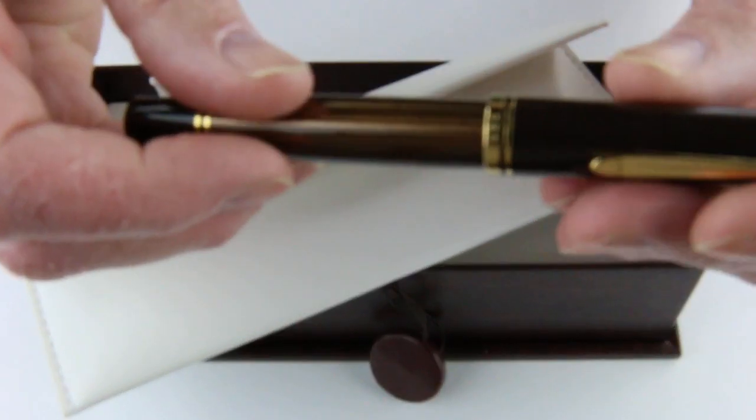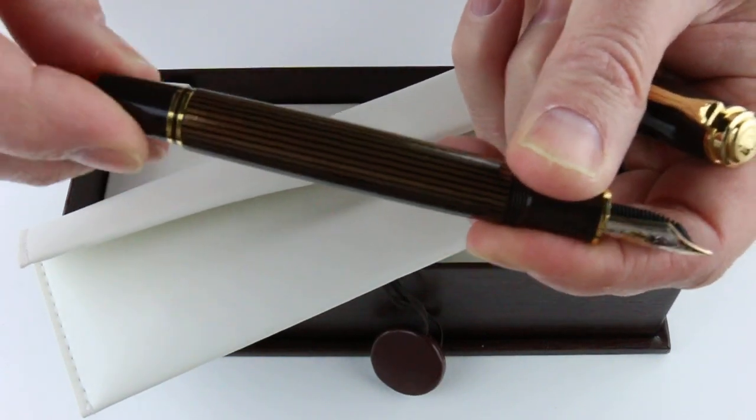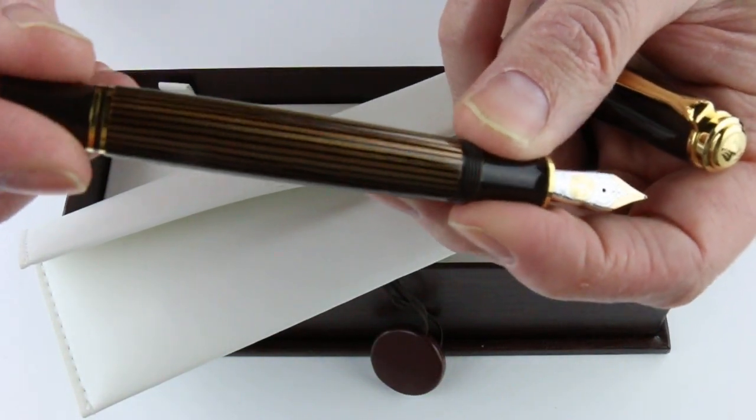This is the knob that will be used to fill the pen. It is a piston-style fountain pen, so this knob unscrews and a piston runs in the barrel of the pen.